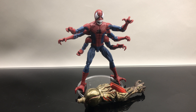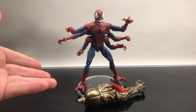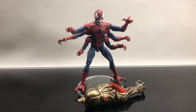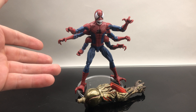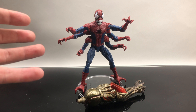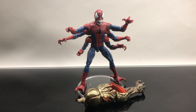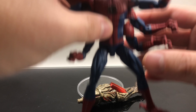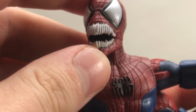He doesn't have ab crunch, but the one thing I really wish he had was the black lines for the spider web. Same thing with the Six-Armed Spider-Man — the web is sculpted and I really wish they would just give it a black wash. I know I could do it myself, but I don't want to do it myself. Everything else on him is pure Doppelganger — he's that spindly, spidery, disgusting monster. I'm a huge fan of weird Spider-Man monster figures from the Toy Biz days. The face on this thing — I actually really like it, that is so cool.